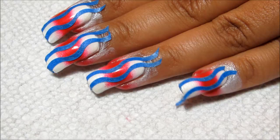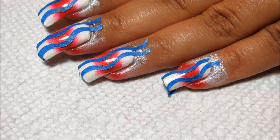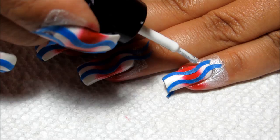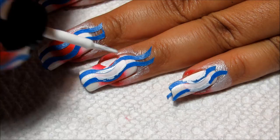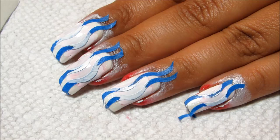Normally I would just go right into the next set of sponging, but since I'm using white and red, I'm going to go in again with Zoya Purity and just kind of cover up the red so that the white I'm sponging with doesn't have as much to cover. Now I'm going to be sponging with all three colors — blue at the tip, white in the middle, and red toward the cuticle.